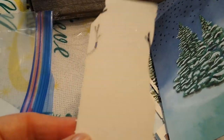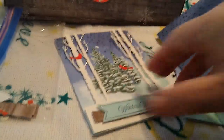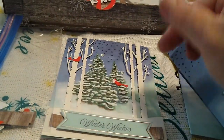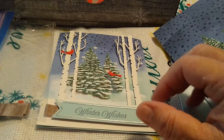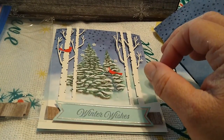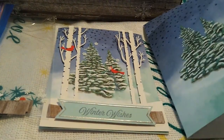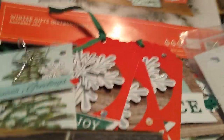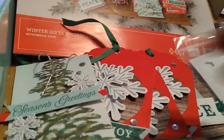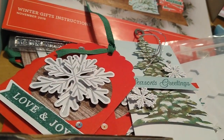There it is — our finished card. We just ran out of time because we were trying to do two kits at once, and after a while you need to get things done within the time you have. Stay tuned for the next kit — it'll be linked at the bottom because this is a lot of fun. We had a lot of fun with this one; it's just so pretty. Talk to you soon, bye bye!